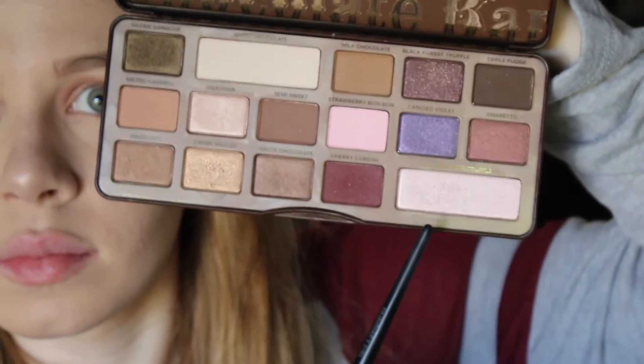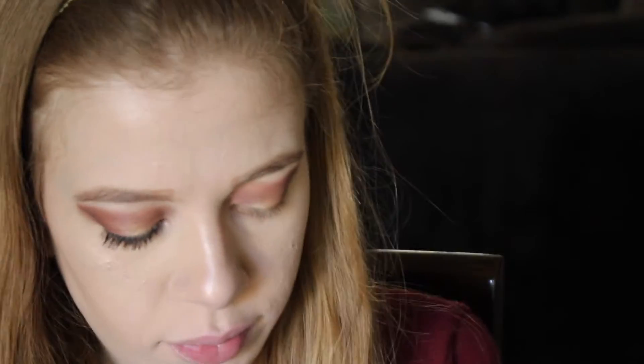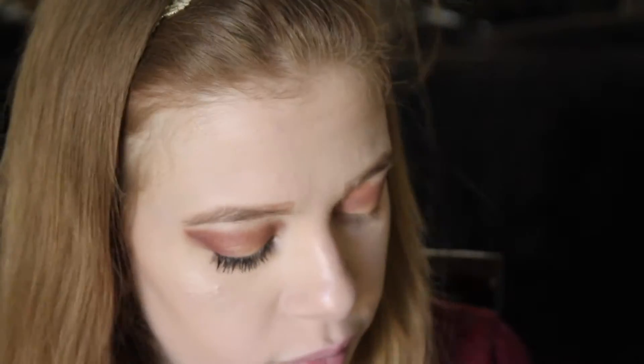Then I added two shimmer shades from the Morphe palette to the middle of my crease. Then I took the Champagne Truffle shade from the Too Faced Chocolate Bar palette and applied that underneath my brow bone and in my inner corner.